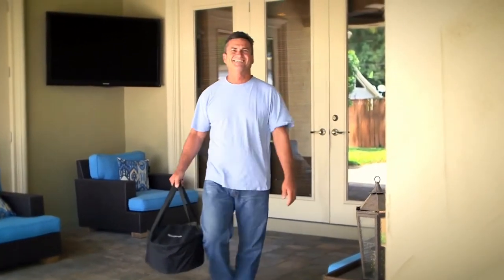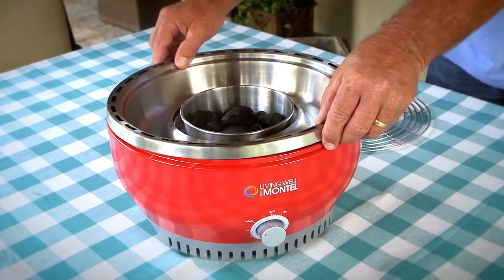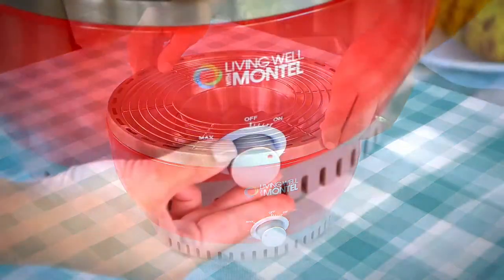The grill is lightweight and large enough to feed the entire family. The cordless design runs on just four AA batteries. Add charcoal to the charcoal bowl and then light it, turn on the fan, and you are ready to grill.